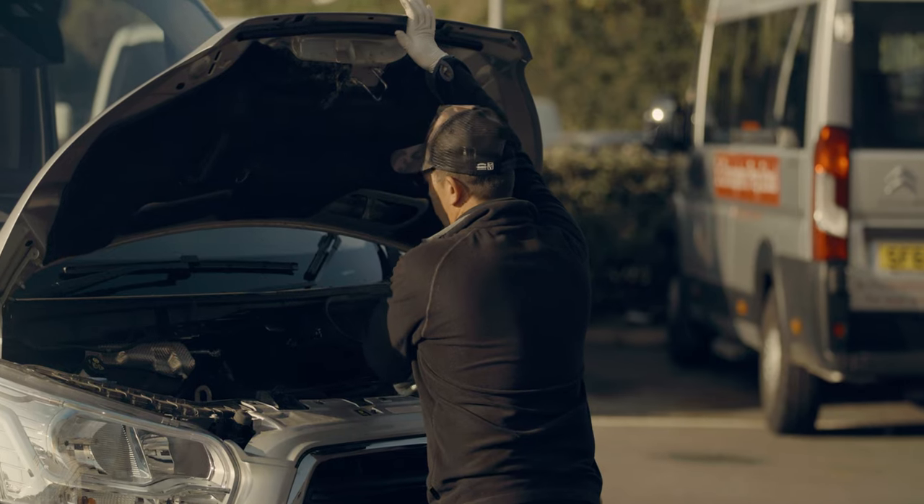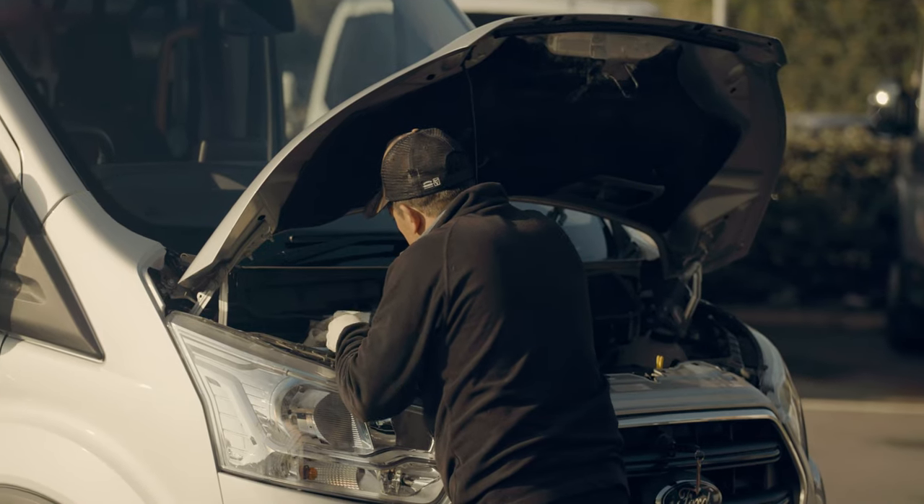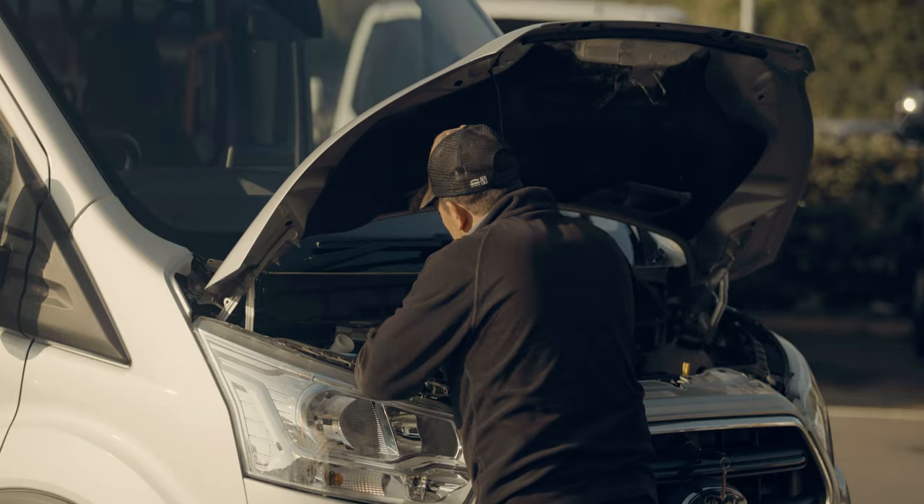Under the bonnet, we're having a look at the oil level, screen wash, brake fluid, power steering, anti-freeze, and checking that all the belts are tight.